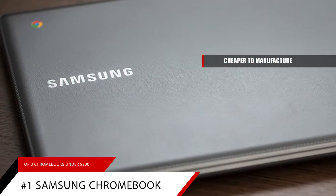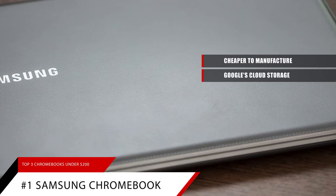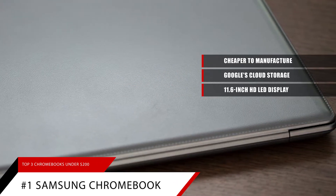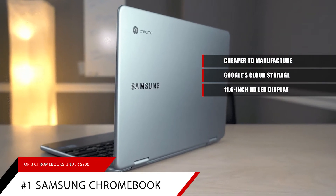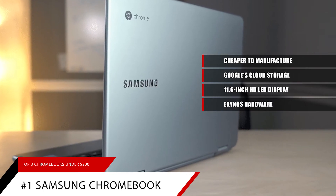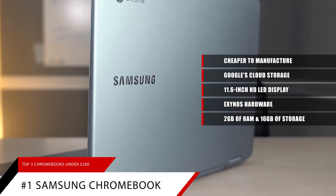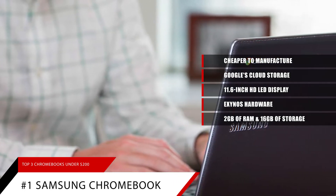They don't require much memory, as all of your data is stored by Google's cloud. This Samsung model of Chromebook features an 11.6 HD LED display that can handle most everyday pictures and videos. Samsung uses its own Exynos hardware to power the computer. It comes equipped with 2GB of RAM and a storage capacity of 16GB. That may not sound like much, but remember, the majority of your applications will be running from Google's cloud.